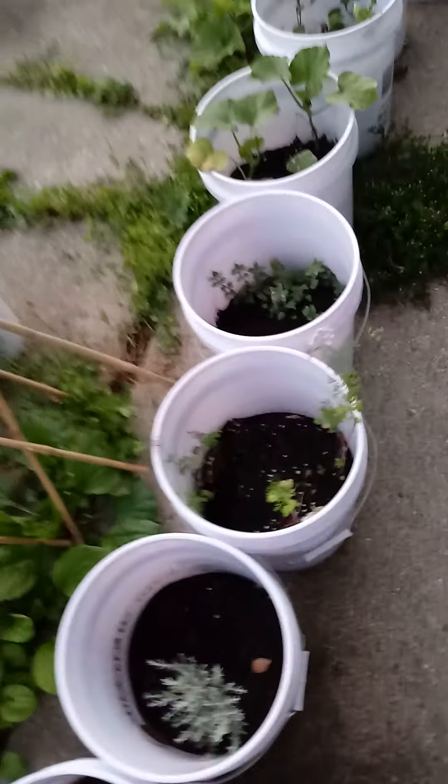This is where the weeds are starting to get out of control and taking over the rose plant that's trying to make it. Someone is just clearing all the stuff around it so this little baby rose can make it.